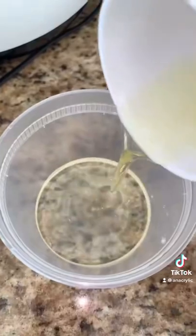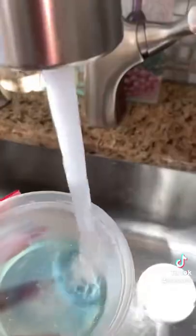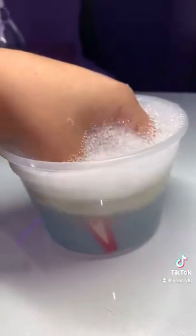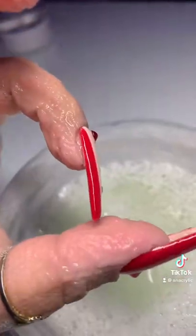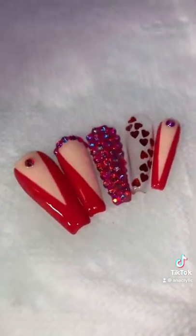I saw this here on TikTok — I'm gonna tag the creator down below. You just use that in warm water and soak them in there, and they just started coming off. So check these press-on nails in the link in bio for Valentine's Day!